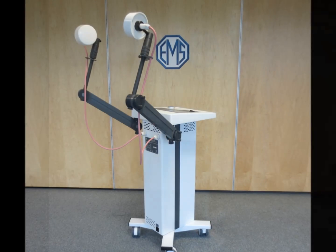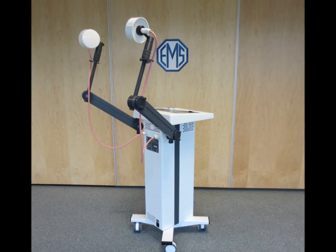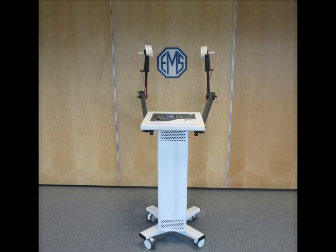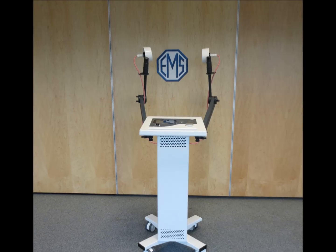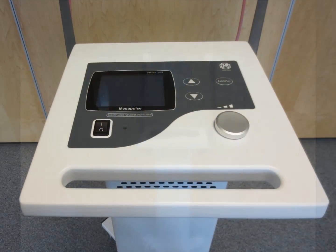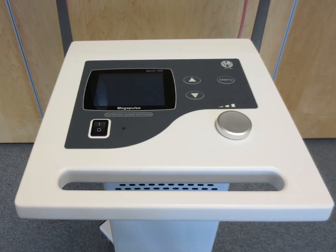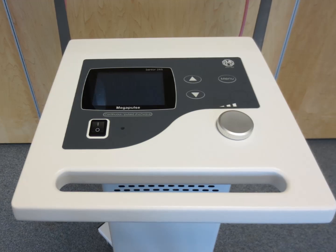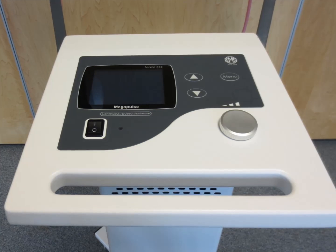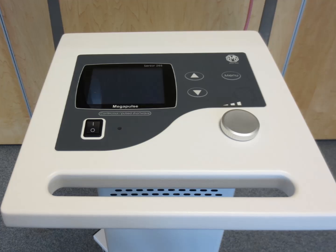The unit itself has an elegant and contemporary design and will fit easily into all types of physical therapy clinics, both new and established. It has been designed to be easily moved from room to room without causing strain to the operator. The integrated handle at the front allows for the most ergonomic handling of the device, while also keeping it safe from accidental damage.